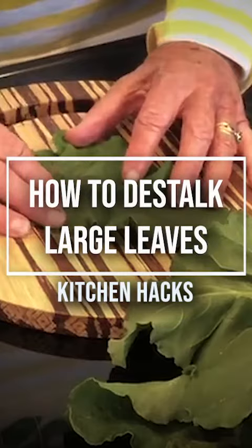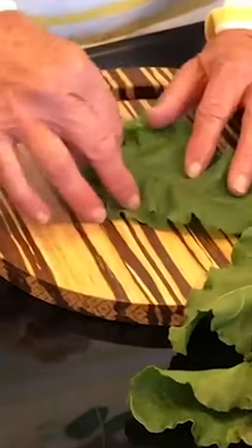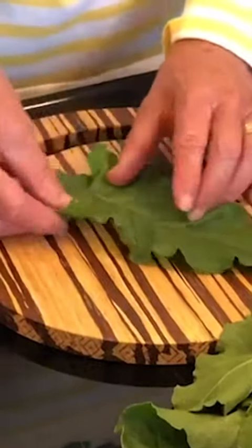This is a really simple trick for how to get stalks out of spinach leaves. If you have big spinach leaves, the stalks are often very coarse. This is actually a beetroot leaf, but it can be beetroot, spinach, or kale — anything that's got a big stalk down the middle that you don't want.